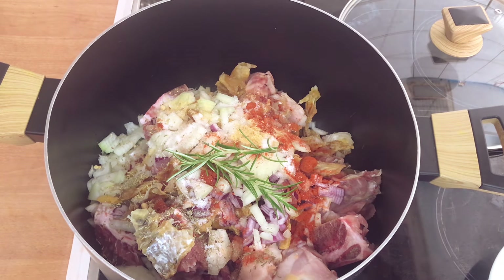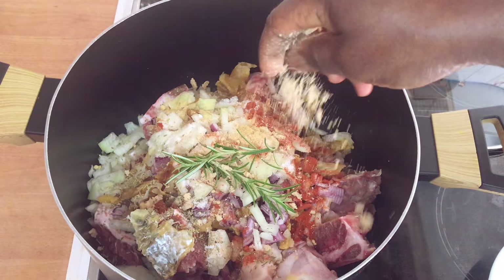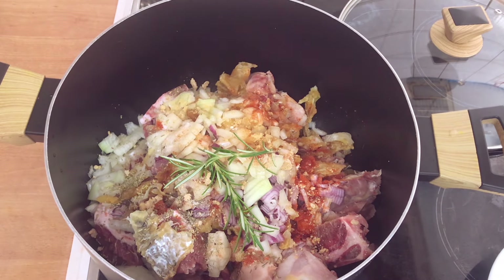I'll add one Maggi cube. Because I need moisture in this, I'll add just a little bit of water and stir it.